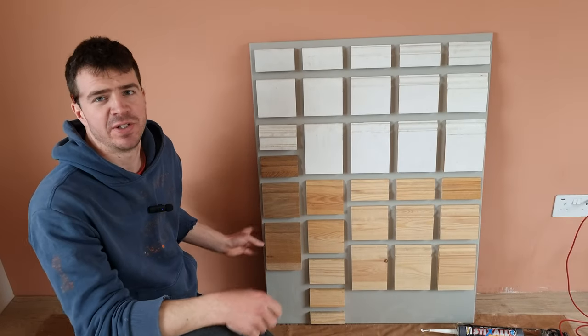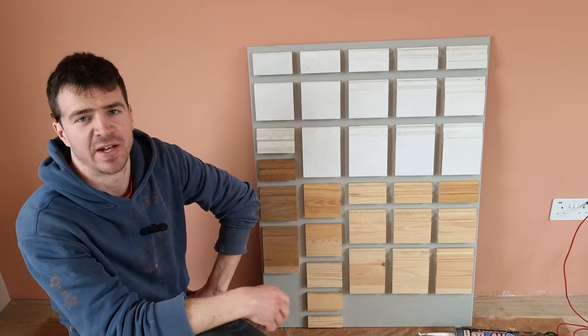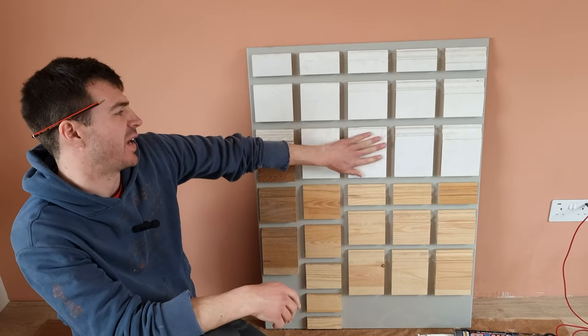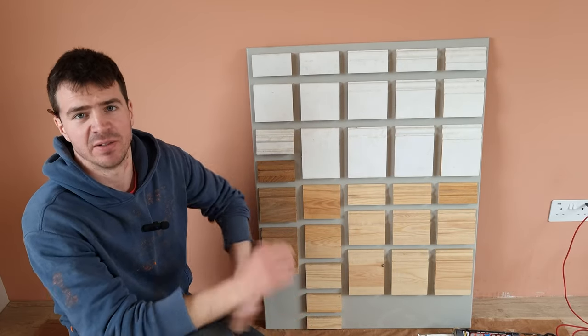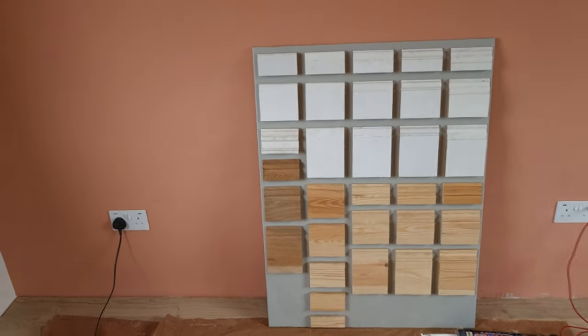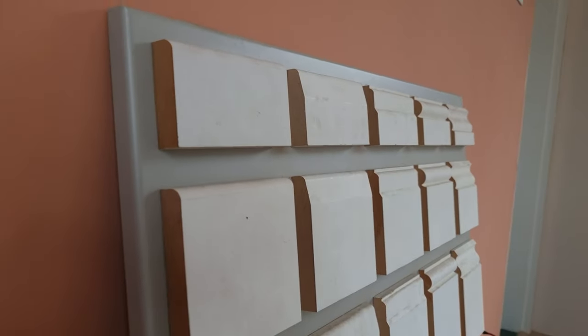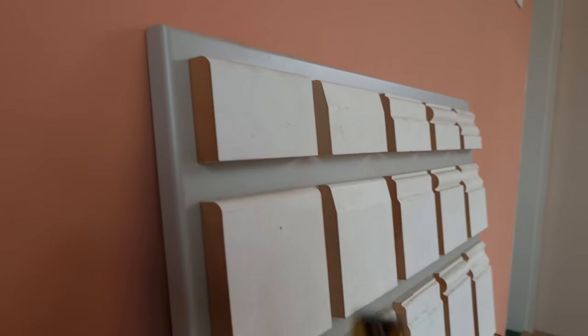In this video I'm going to teach you about all the different types of skirting board that are available. These are some of the common types that you'll find available in the UK, but you can also get these mouldings in the US as well. There's a few different types of skirting board and architrave — this isn't an exhaustive list but it gives you a good example of a lot of the common types.